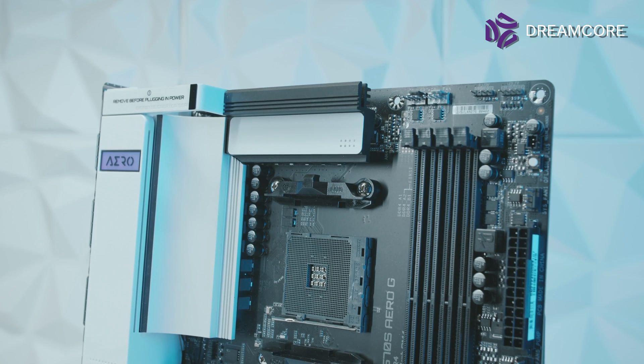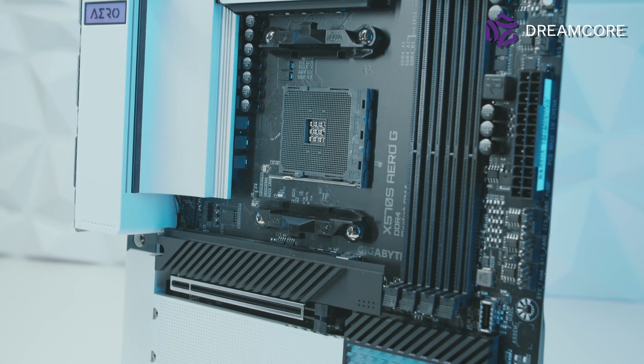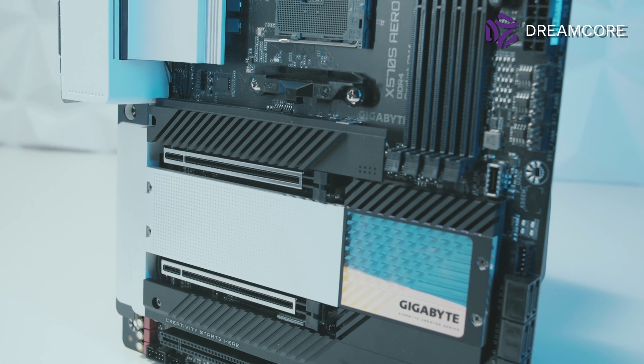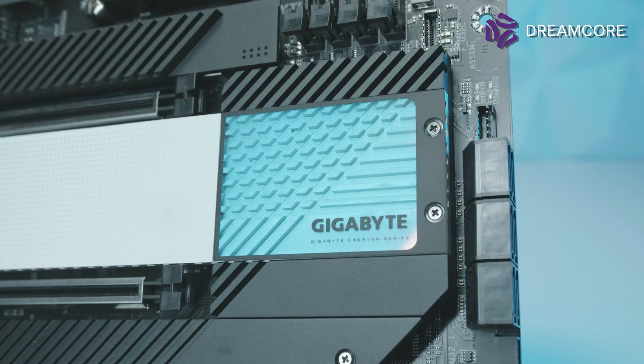The board itself comes in a pretty interesting Aero — or panda, or Stormtrooper — white on black colour scheme. The board has no built-in RGB, but does have this psychedelic-looking thing on the chipset heatsink. Speaking of the chipset heatsink, this X570 board has no chipset fan. Just like the rest of the X570S lineup, Gigabyte has dropped the tiny and loud chipset fan for a big piece of heatsink instead.